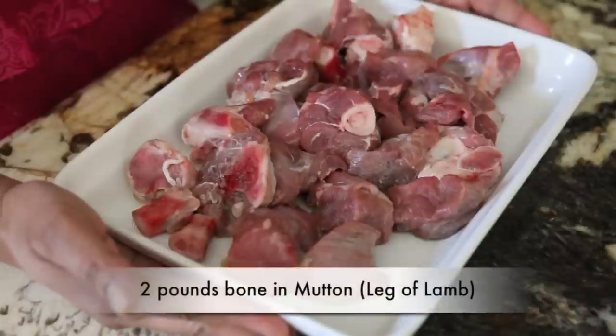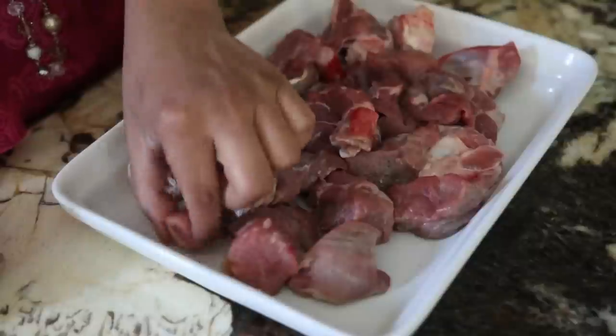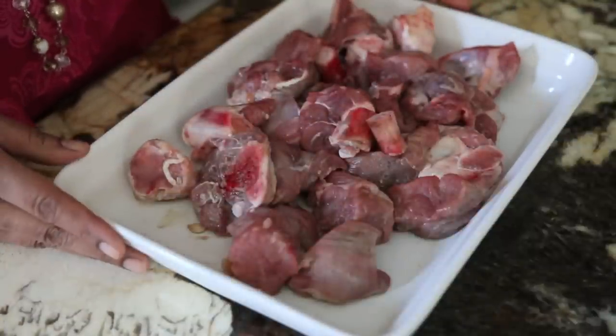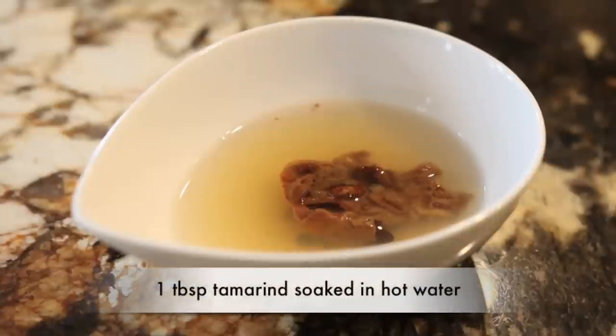Here I have two pounds of mutton, and I've simply added some lemon juice and some salt. You can see I have a great ratio of bone to meat in my mutton — the bones are going to lend beautifully to the gravy. I've also got some extra pieces of bone; I'm not going to throw that out, it's going to go into my gravy and I'll fish it out later. I'm also going to soak some tamarind in a little bit of hot water until it's very soft, and I'm going to add that to my gravy later.